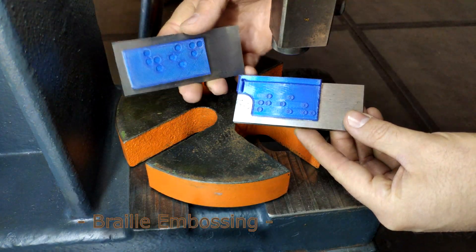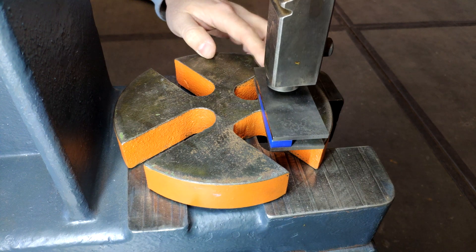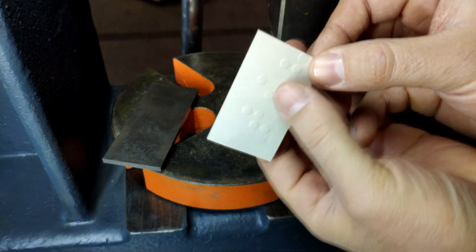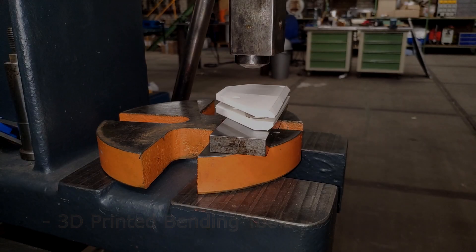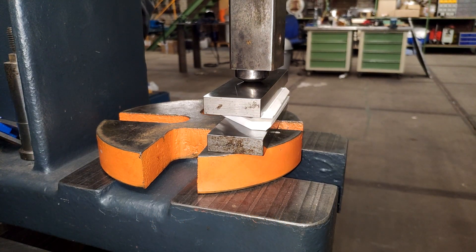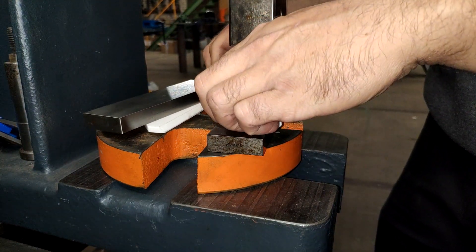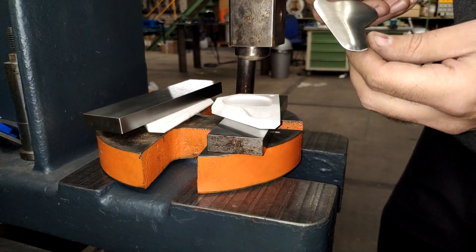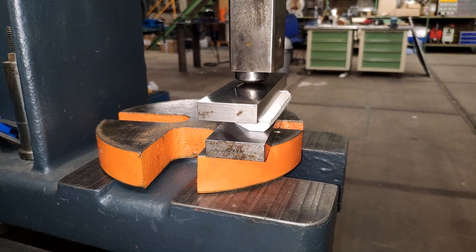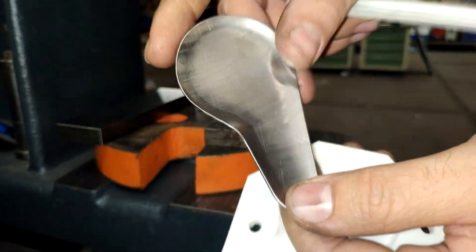Have a look at this embossing stamp. 3D printed bending tools are becoming really popular for prototyping and small series production — we could do a whole video just on this topic. This particular stamp is for adding Braille signs to paper or cardboard. Speaking of bending tools, I was super excited to see that it's actually possible with plain simple PLA — this is one and a half millimeter stainless. One day we have to do a separate video on this.